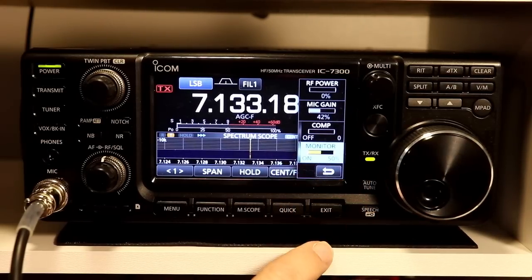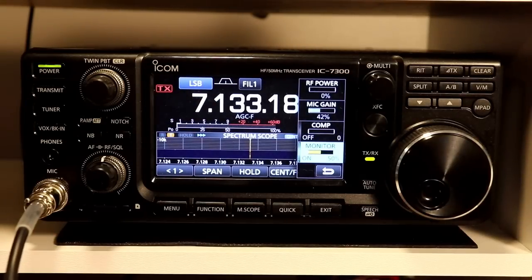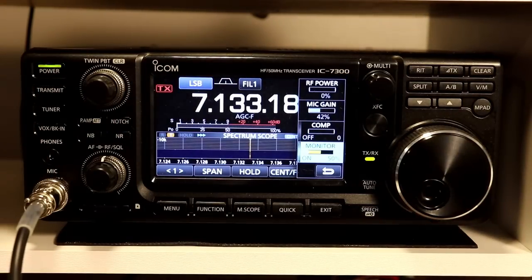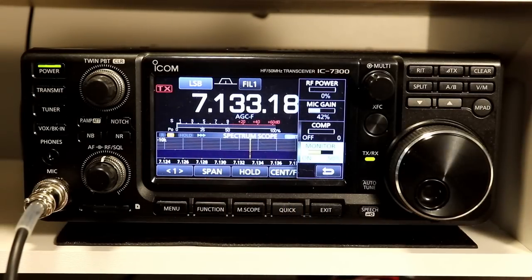Let's talk about what the monitor function is for. Pretty straightforward — it lets you monitor your transmit audio. So if monitor is on and I key up the microphone, notice I'm transmitting at zero power and I have no antenna connected right now because we have thunderstorms in the area. But when I transmit and key the mic — hello testing, one, two, three, four, five — and we'll let you hear that just through the rig audio. Testing, one, two, three, four, five. So that gives you your audio through the microphone so that you hear what it sounds like going into the transmit section of the radio.